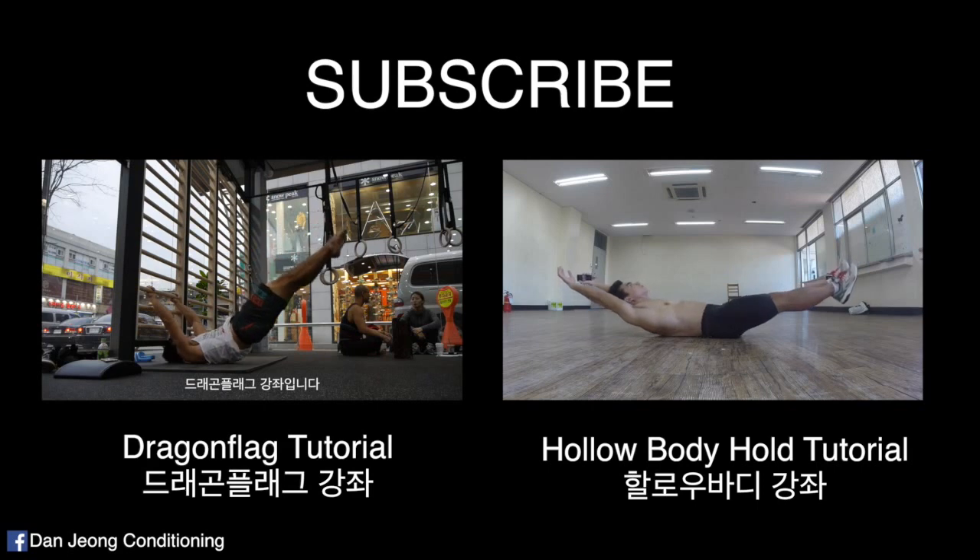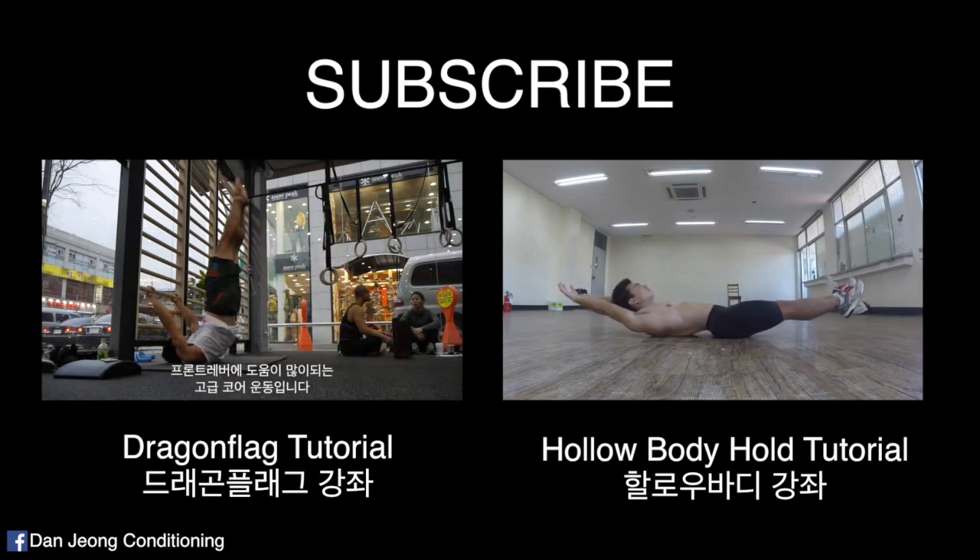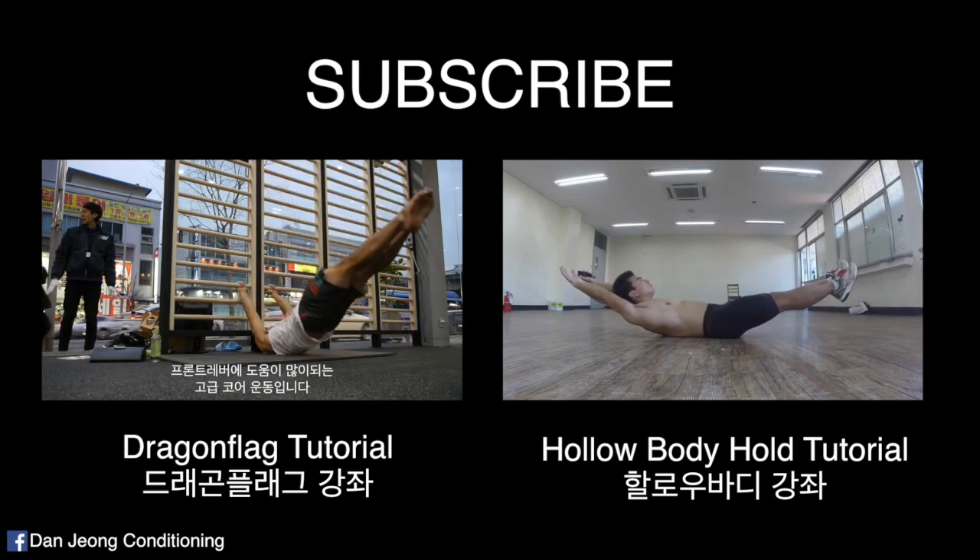If you enjoyed this video, please subscribe and check out my other videos to help you learn the side lever. See you guys in my next video. Peace!